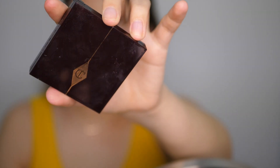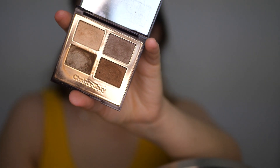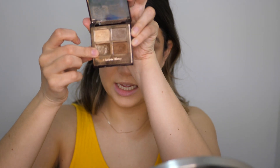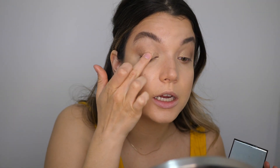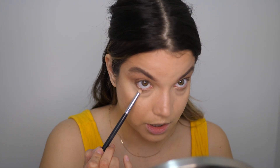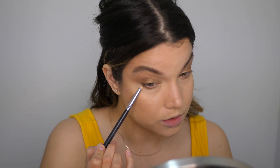I'm switching to the Golden Goddess palette — such a good everyday neutral eyeshadow palette. I'm going to take the smoke shade on a fluffy tapered brush and add a little bit of this to the outer corner of my lid, blending it up and out. How good do those two colors look together? Finally, I'm going to take my finger in the pop shade and add that right to the very center of the lid for some extra glitter and glow. Then I'll take that smoke shade on a little pencil brush and add a little bit to the outer corner of the lower lash line for balance.